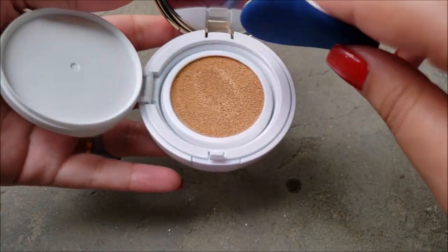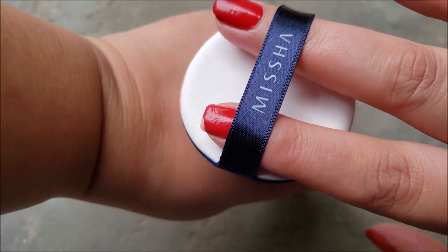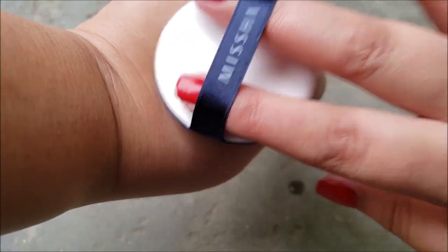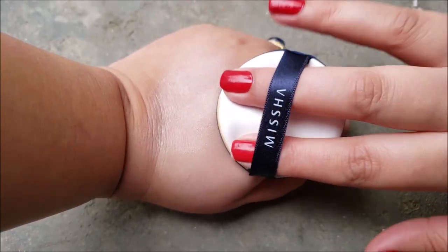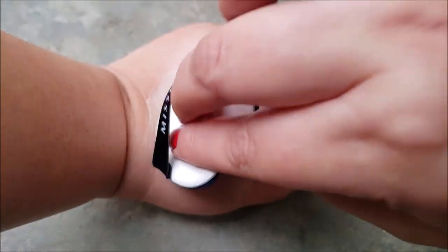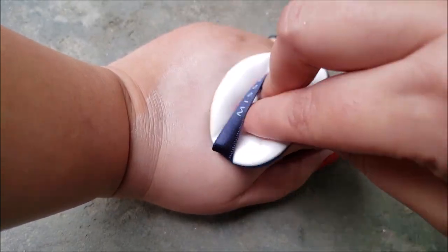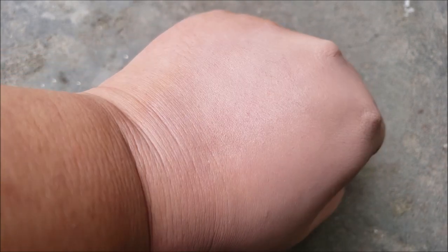Let's see how this sponge works on bare skin. It's very light for my skin. It's blending nicely between the creases. 70% of my hand has foundation and 30% doesn't — can you tell the difference?